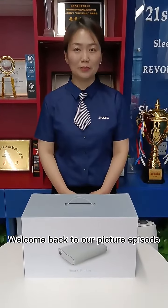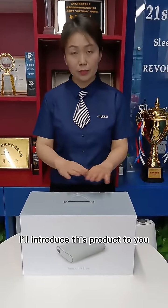Hi guys, I'm Alice. Welcome back to our picture episode. I will introduce this product to you.